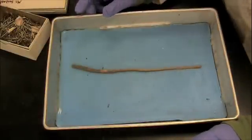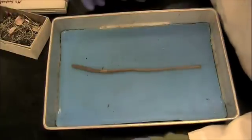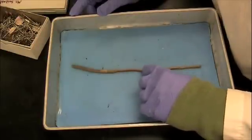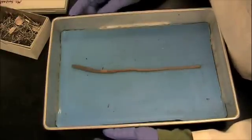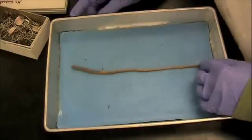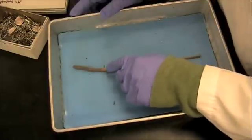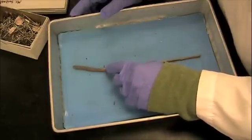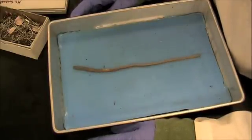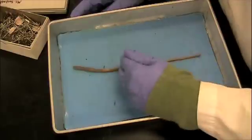Here you see a preserved earthworm specimen. It's much easier to work with preserved specimens than fresh ones. The earthworm is an annelid, which is a segmented worm. If you look carefully, you can see ridges or rings all along the length of the earthworm. These rings are numbered starting at number one at the tip — this is the anterior end — down to the posterior end. In the center, you see a different colored, slightly larger ring called the clitellum, which divides the earthworm into the posterior back end and the anterior front end.